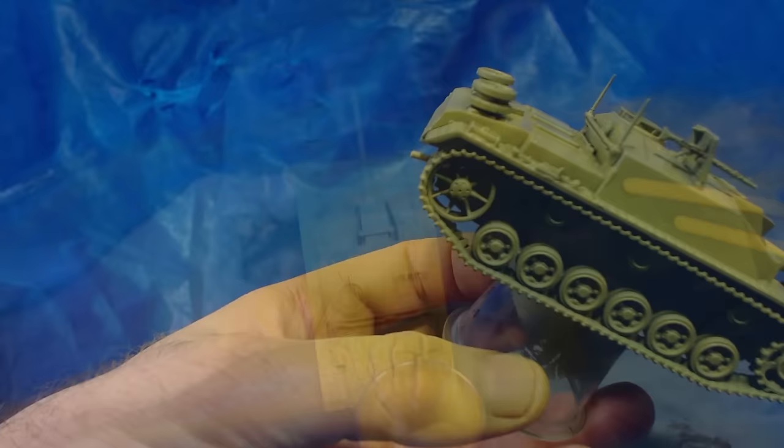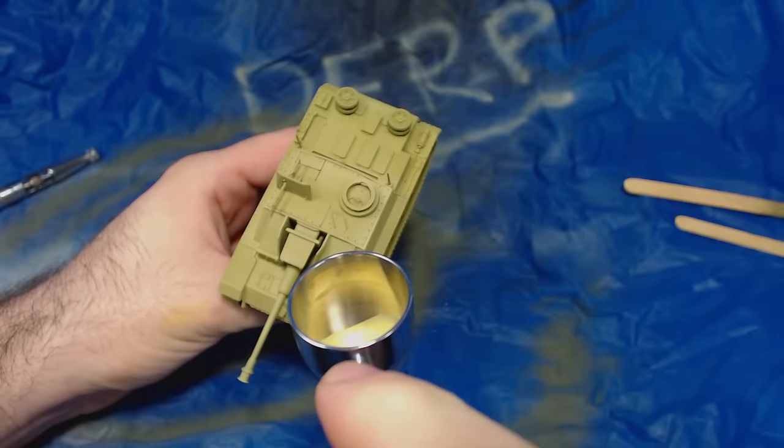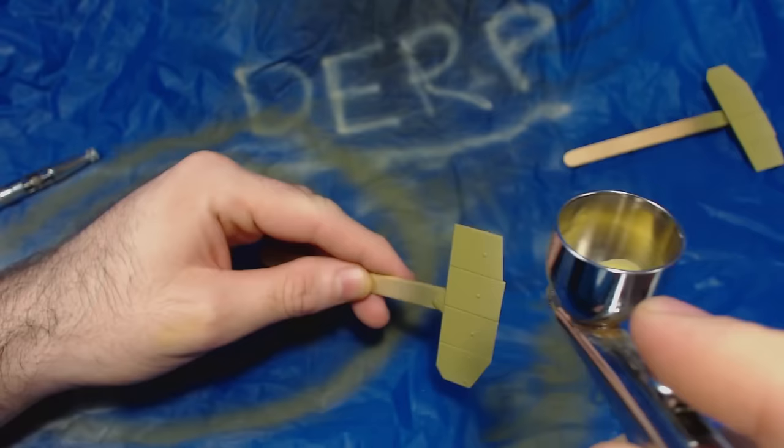The next step was to highlight the dunkelgelb a little bit. The white included with the Italeri paints is a gloss, so I wasn't sure if that would look weird. I prefer to lighten colours with creamier paint anyway, so I used Vallejo Model Colour Buff. The mix was approximately two parts buff to three parts dunkelgelb. I sprayed it along the edges of the vehicle and along the upper edges of the schurzen. It's subtle and probably won't be so noticeable under the camo colours, but I like it.